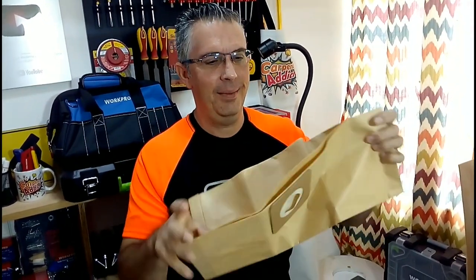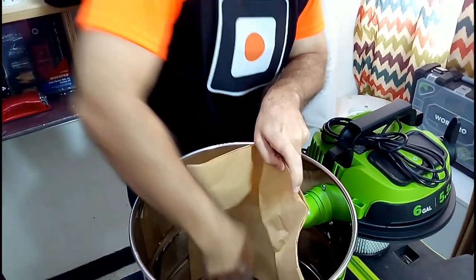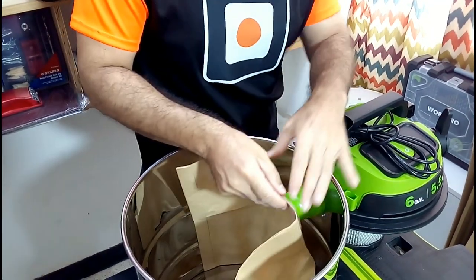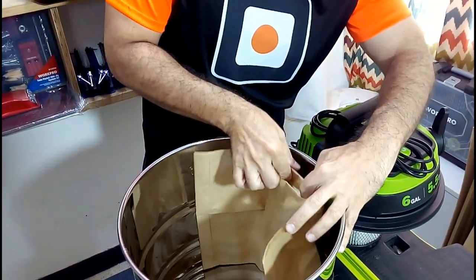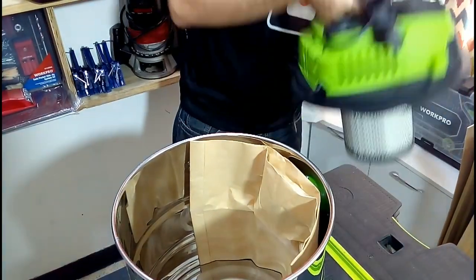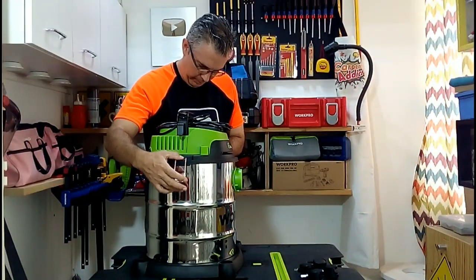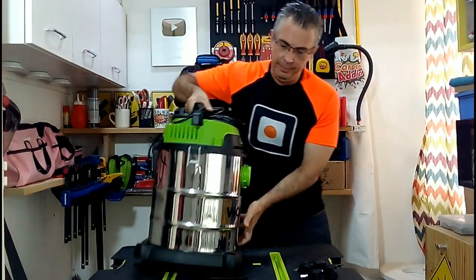Here you can see the assembly process, which is very simple to vacuum dry solids. We can collect the dust and sawdust that we generate in great quantity in the workshop. We are going to place this paper bag, as you are seeing in the video, to collect all the vacuumed dust. This will make the life of our vacuum cleaner's filter last much longer.